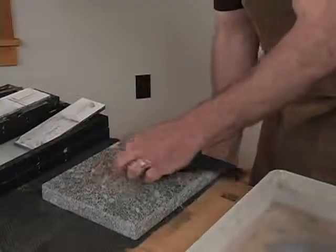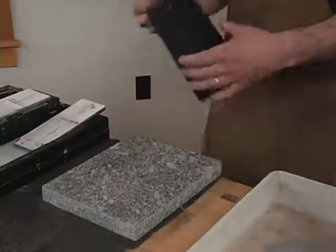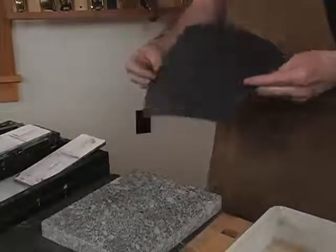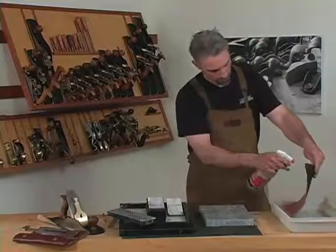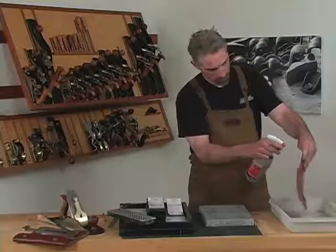Break the back of the paper by running it over the edge of the reference plate so that the paper will cup down rather than up. Wet the paper so it will stick down to your reference surface.